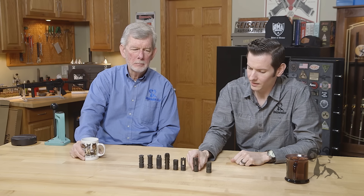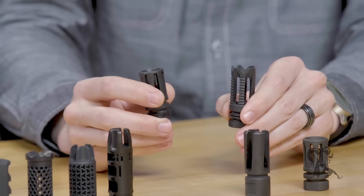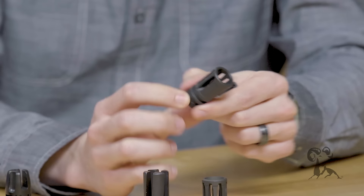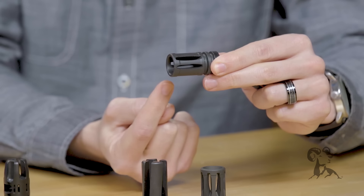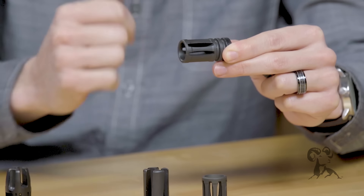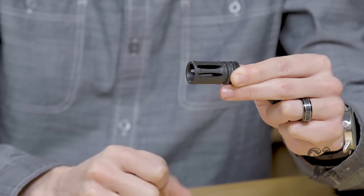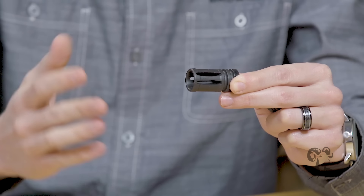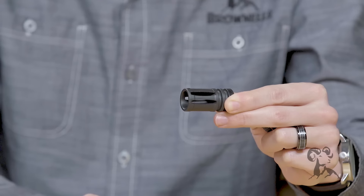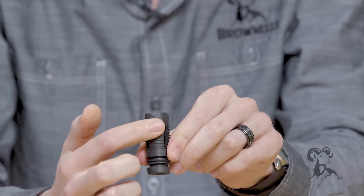Moving on to compensators — for the most part, compensators are going to be combined with a muzzle brake or a flash hider. This is your standard A2 flash hider. As you can see, it's very similar to a dedicated flash hider except it's closed on the bottom, so all that gas is directed upwards, which helps also reduce muzzle climb during rapid fire, plus does away with your dust signature if you're shooting prone in the desert. It also mitigates muzzle flash, though not as much as a dedicated flash hider. When combined with a compensator, you get an equal amount of each — it's not going to do either job 100% as well as a dedicated unit.